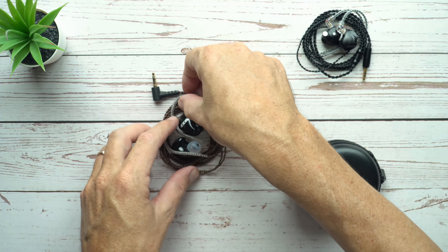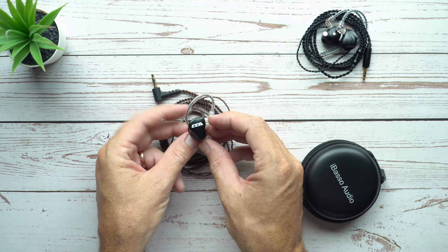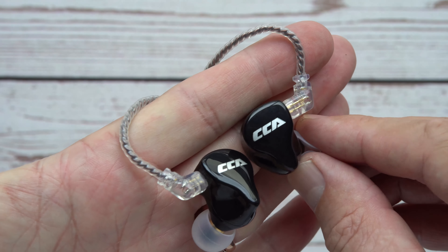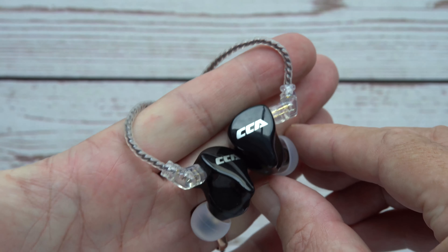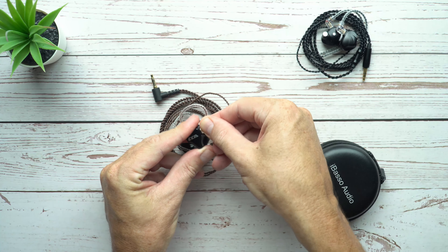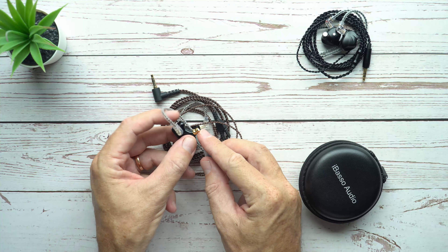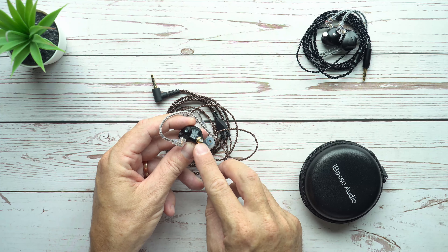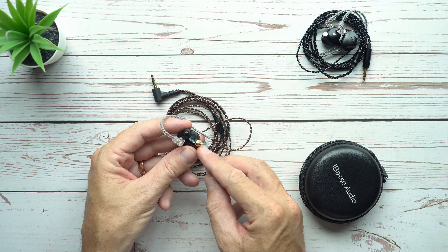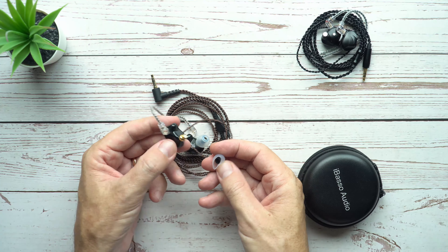We'll get right to it, starting with the shells. They're a fairly standard, fairly low-key shell — nothing unusual about them. They look fairly nice; it's just a typical acrylic shell, glossy piano black with the CCA logo on the front. They've got QDC type two-pin sockets, which are the current standard for CCA and KZ and a couple of other brands. There's an aluminum nozzle, and the nozzle is thinner in diameter than average — so keep that in mind if you use third-party ear tips, as you might have a harder time finding ones that will fit.